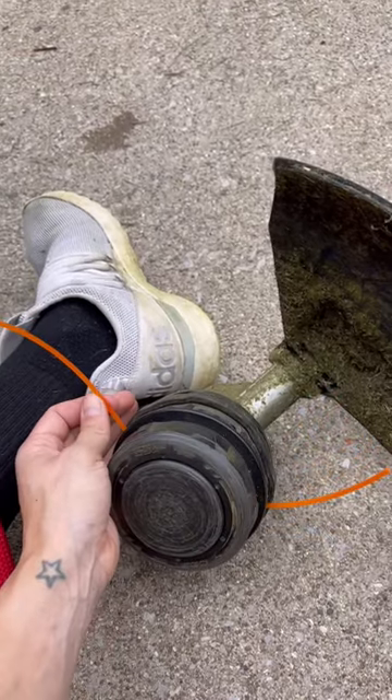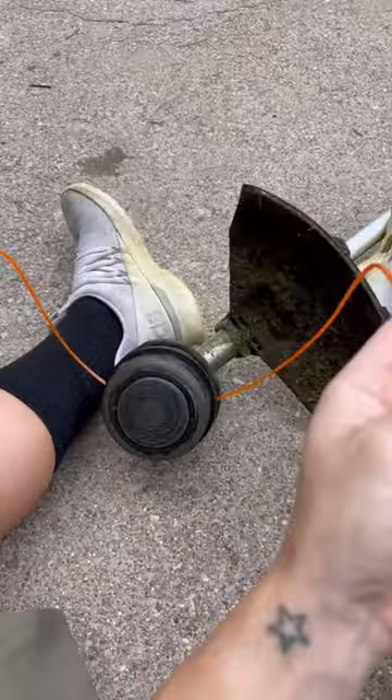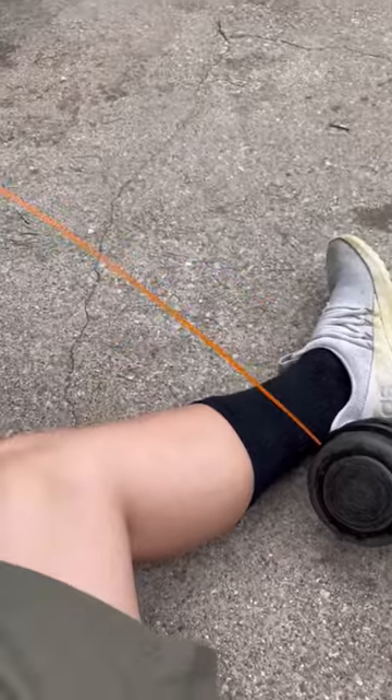So you just go like this and then kind of pull it through. Make sure it's nice and even — the sides are nice and even. And then one's on one side, one's on the other side.